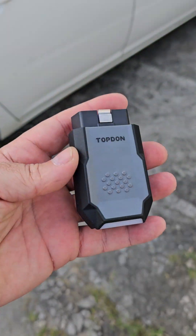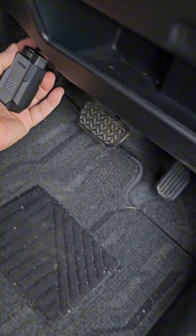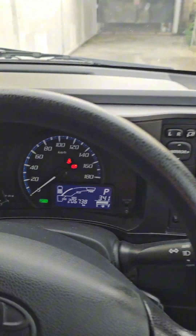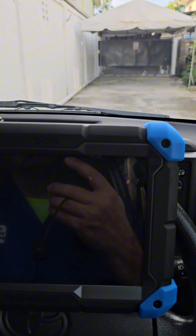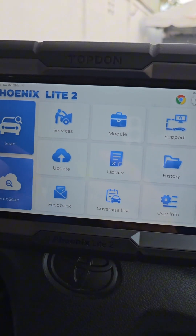We're going to hook it up in a 2020 Toyota Succeed Hybrid. Let me connect it right here — it's connecting. The vehicle is in ready mode. Now it's time to hook up the TopDon Phoenix Light 2. Let's go to scan.